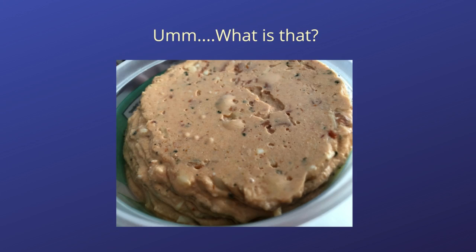Appearance aside, Hidden Valley Ranch Pepperoni Pizza Dip manages to smell and taste more like pepperoni pizza when it is warm. Pepperoni and cheese with a hint of ranch dressing is a more accurate description, but it is fairly close. Opinions on this as a dip were a little mixed.